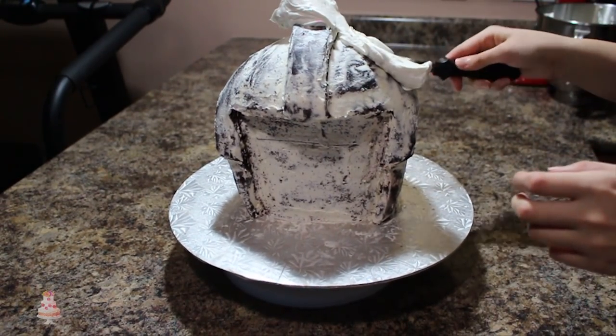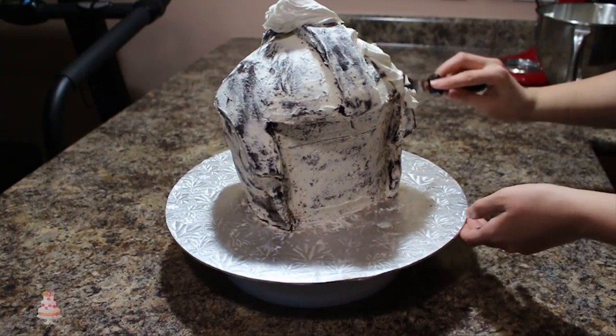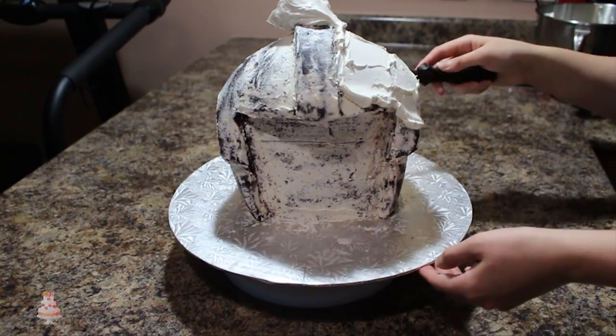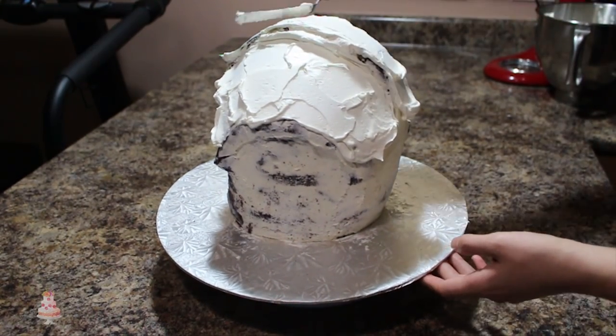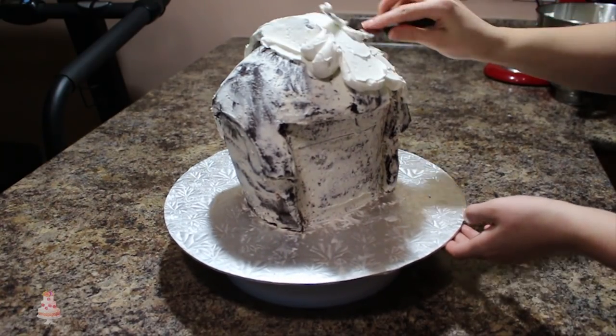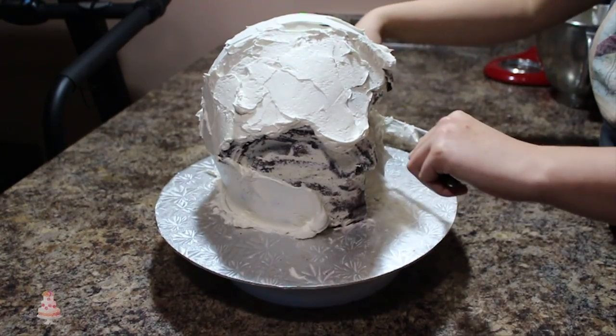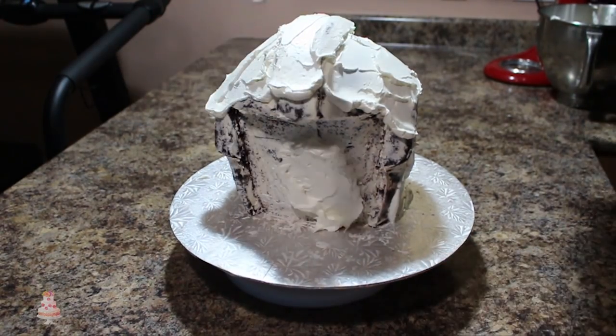I popped that into the fridge for about 25 minutes to firm up and then using my offset spatula, I applied another layer of buttercream all over the entire cake. To smooth it out, I used a combination of my spatula and a piece of cardstock or acetate. I find that really helps with roundish shapes versus a very straight spatula, and I just got that buttercream as smooth as I could.